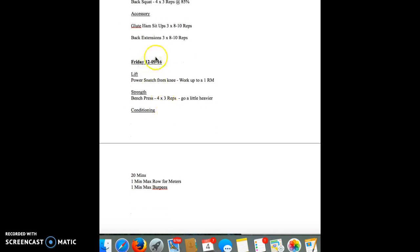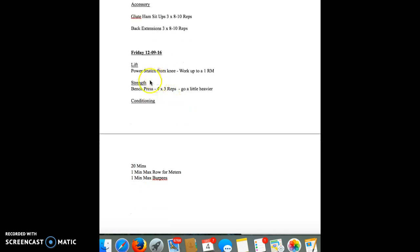All right, sorry about that. So then we're going into Friday — power snatch from the knee, work up to a heavy one-rep max with good form. Power snatch from the knee instead of power clean from the knee like last week. Strength: bench press, four sets of three reps, just go a little heavier than last time.